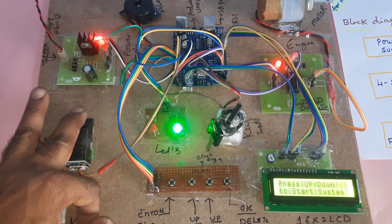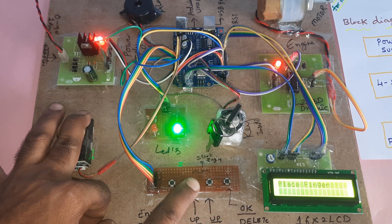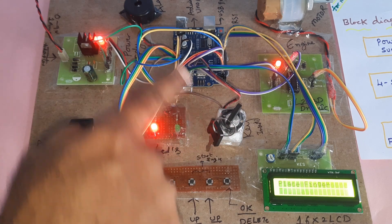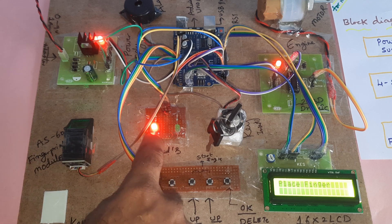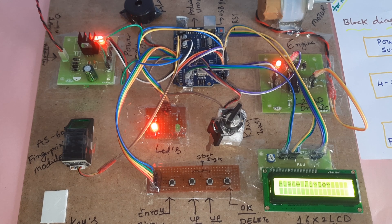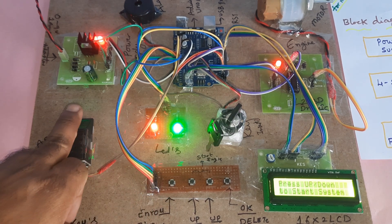I'm going to use this other finger and press this button. This finger is not enrolled in the module, so the alarm should turn on. The green LED alarm activates for the unenrolled finger.